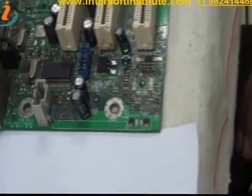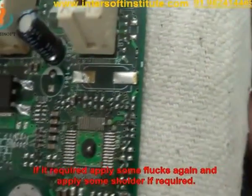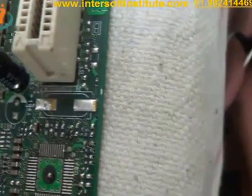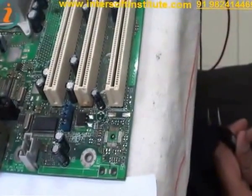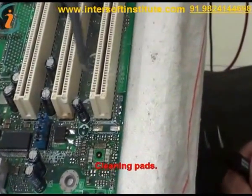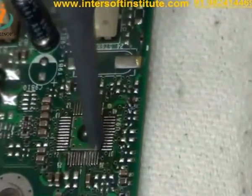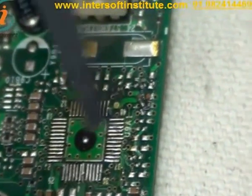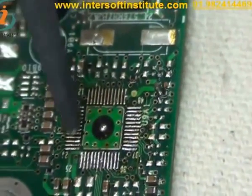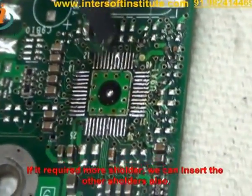Now some legs may be up or down — they are not fixed. So if required, we can apply some flux again and apply some solder if we want to adjust the solder as a new one. We will give heating and clean the pads. If we require more solder, we can insert additional solder also.